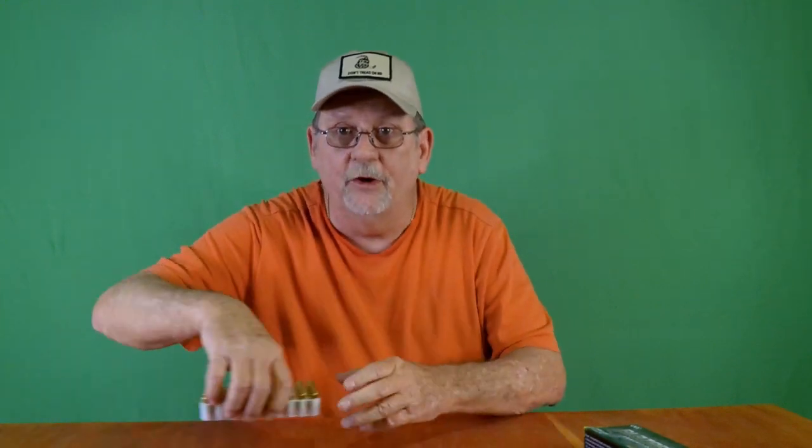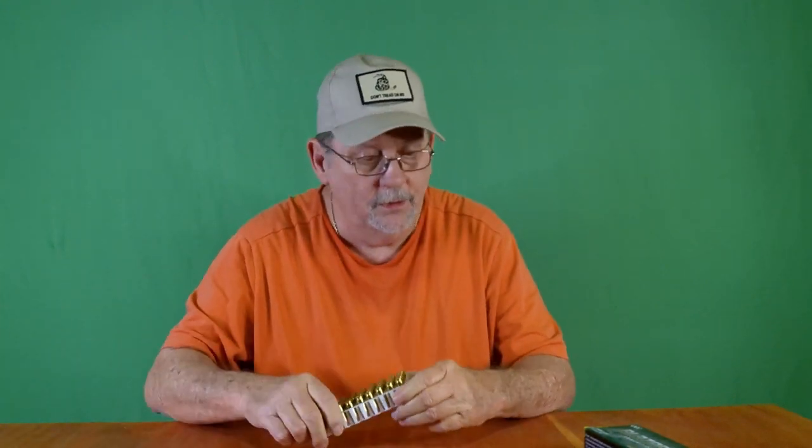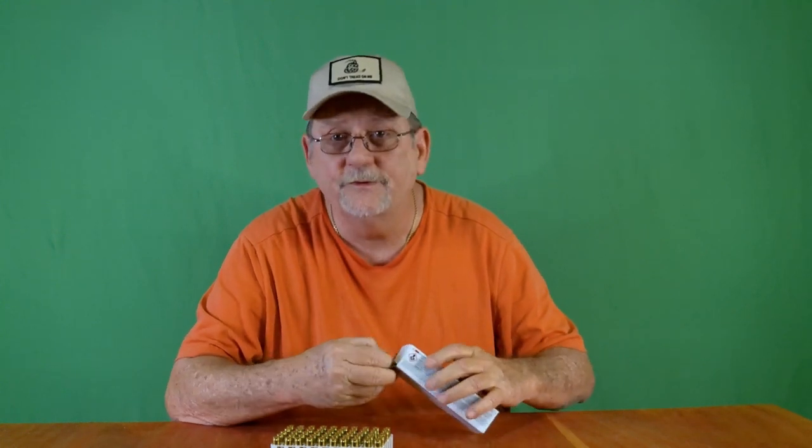Now let me try to save you a little money at the gun range. A lot of ranges nowadays will not let you fire reloaded ammo. This tip is very easy — anybody can do it if they're reloading or buying reloads. Go to your local gun store, Academy Sports, wherever you buy your ammo. Get one box of factory ammo, just one box. Once you use that up, put your reloads in that tray. The range master will never know the difference.